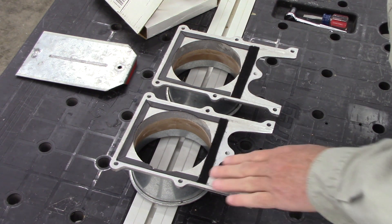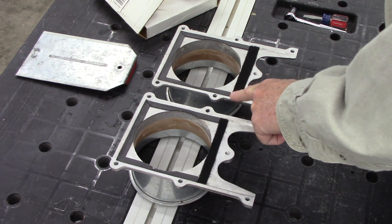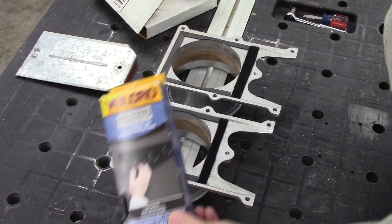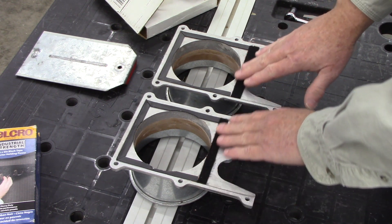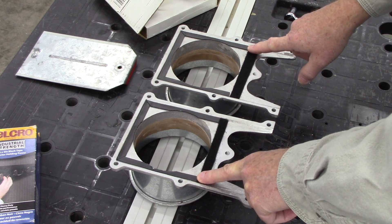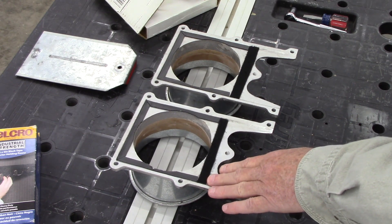To seal the gap between the gate and the body - and this varied from gate to gate depending on the clearance - I used the loop portion of Velcro. I purchased this at Lowe's; it comes in four-foot lengths by two inches wide. The gap I had on this one was somewhere between four and five millimeters. Two strips of the loop portion of the Velcro sealed it nicely and provides smooth operation.